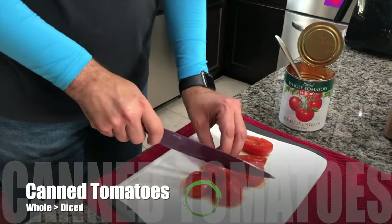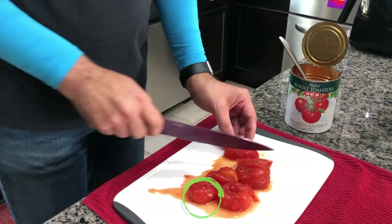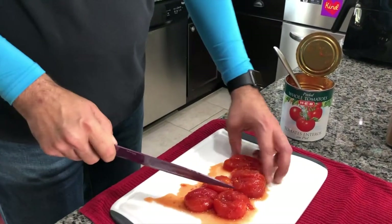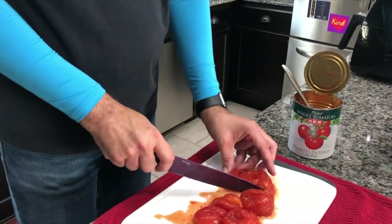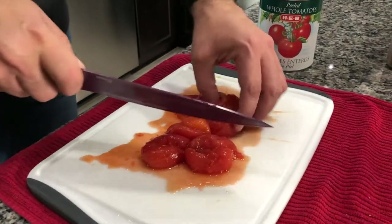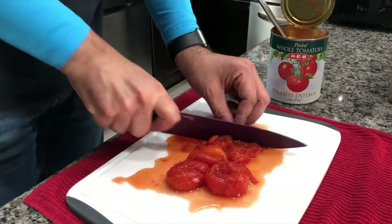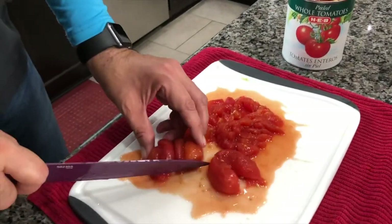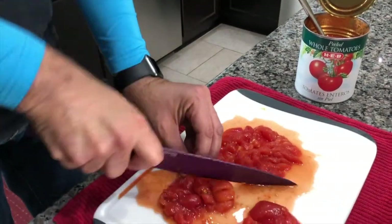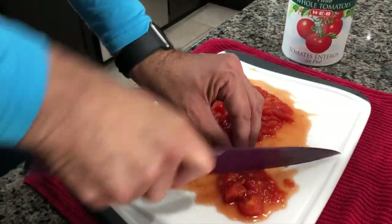Next up, we got a can of whole peeled tomatoes. We saw a thing on America's Test Kitchen a while ago that said this is really a better flavor than buying pre-cut canned tomatoes, and we kind of agree — it's a pain to do but it tastes so much better. So we're chopping up some tomatoes ourselves. Bonus: they're sometimes even less expensive, and they really do taste a lot better.